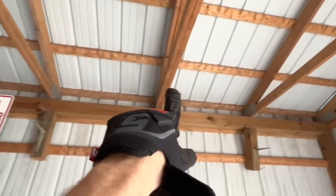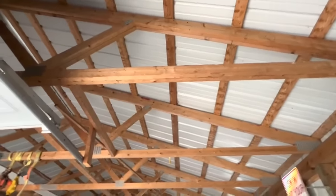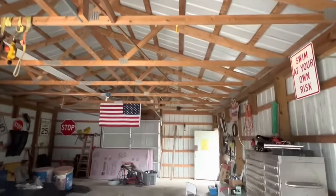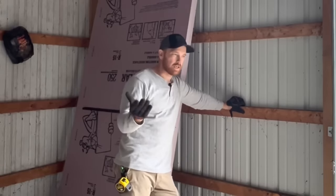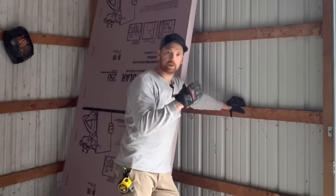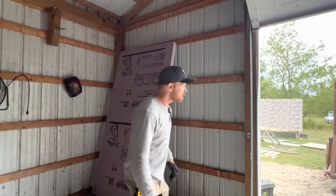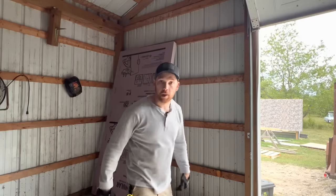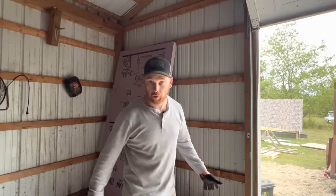We're only going up to the bottom of these trusses. All up in the attic is going to be open to breathe the outside air. This stuff is so thick that the heat's not going to really get through. I'm going to seal it up really good — I want it sealed so tight, I want it to be airtight in here.